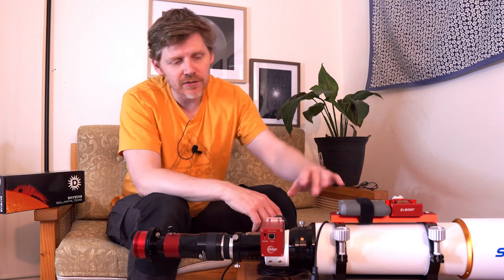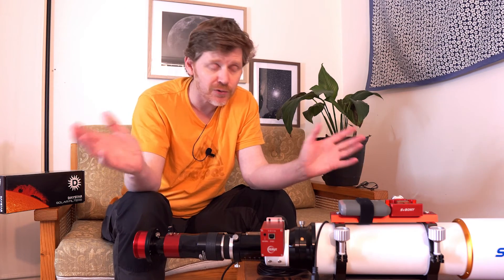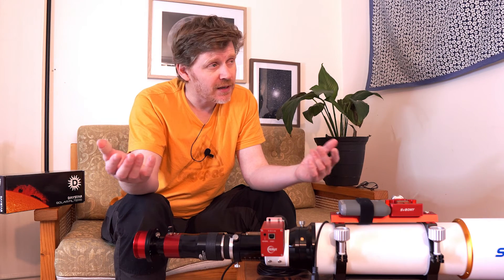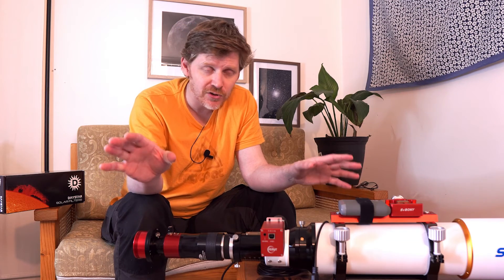As I already mentioned, the telescope itself — an acromat is fine for this kind of imaging. I've gone for this SV Bony because it came up secondhand at a good price. There's also the Skywatcher acromats out there — I think it might be the EVO Stars — which I know a lot of people have been using as well.